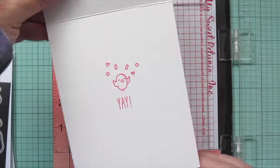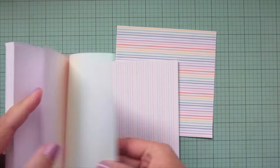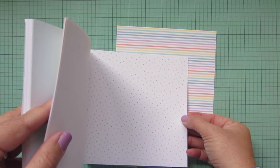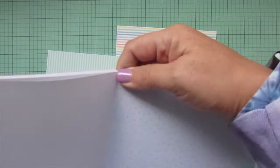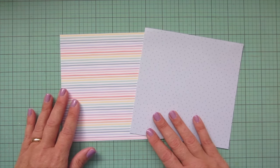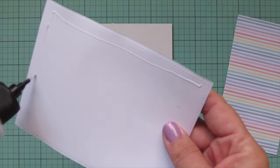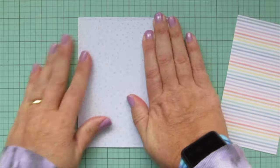I'm going back to my pattern paper to choose another print to use alongside the inspiration piece I chose at the beginning. There were a couple that could have worked, but ultimately I decided the blue speckle really matched nicely with the colors I'd used on the birds. I'm tearing that out and trimming both pieces down with the largest of the large stitch rectangle stackables.